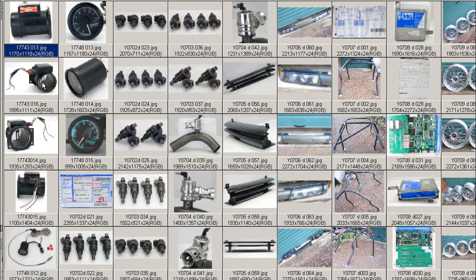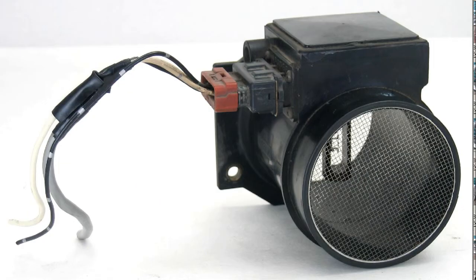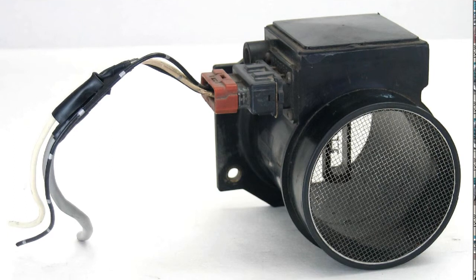Moving on to some further photos, this is a shot from the engine side, showing the mesh is in good condition, short length of wire, the harness, and the AFM itself. You can see here the filament is in good condition.